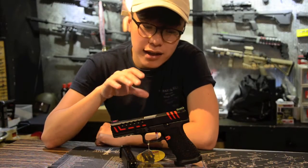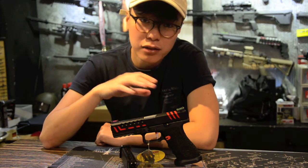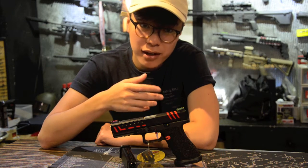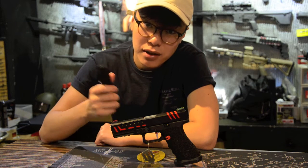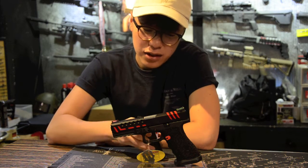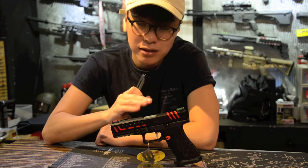Internally, the APS Scorpion D-Mart is all Tokyo Marui spec, so aftermarket parts are extremely widely available in the market right now — if any parts break down, you can always find replacement parts. The magazine is a 28-round Glock magazine which is also Tokyo Marui spec, so WE magazines or Tokyo Marui magazines are usable in this pistol.